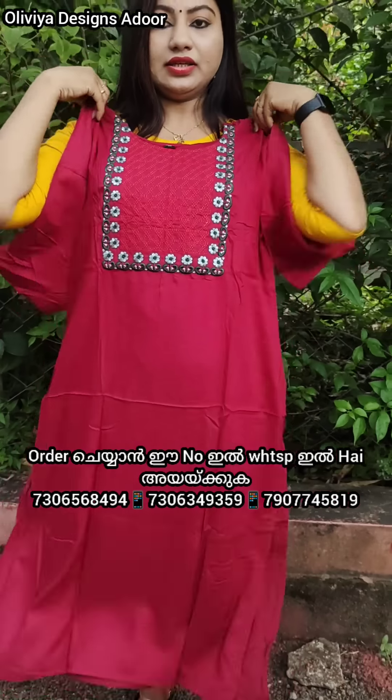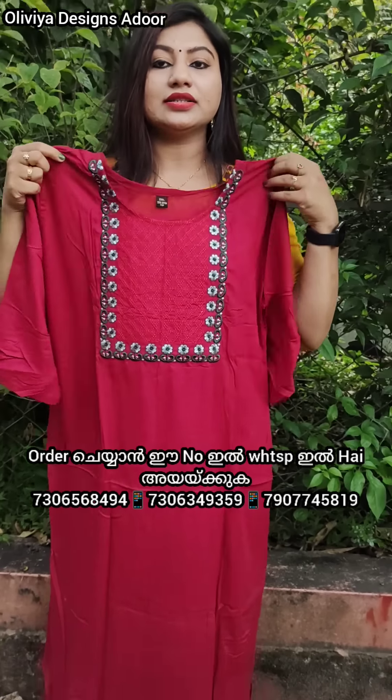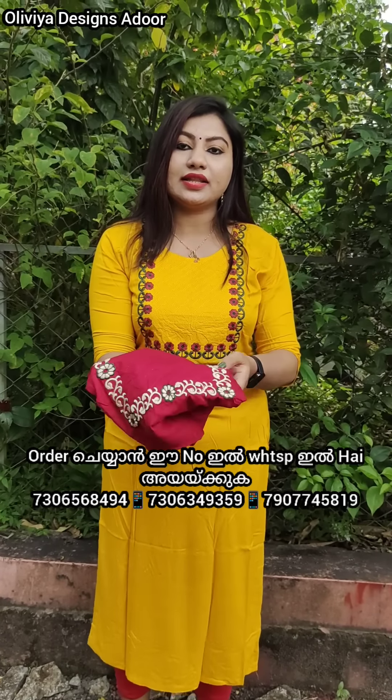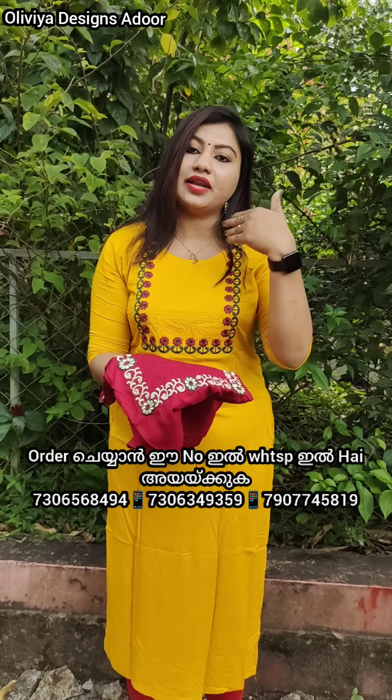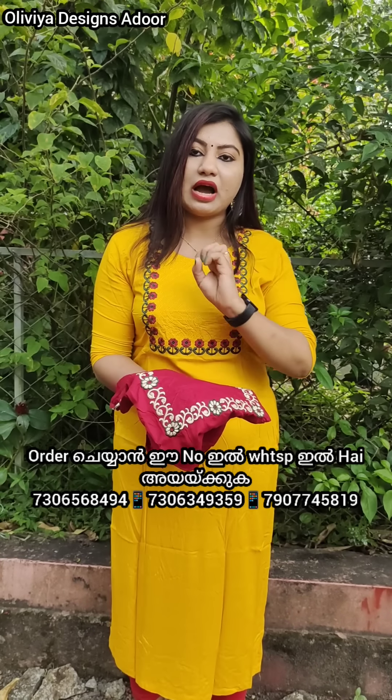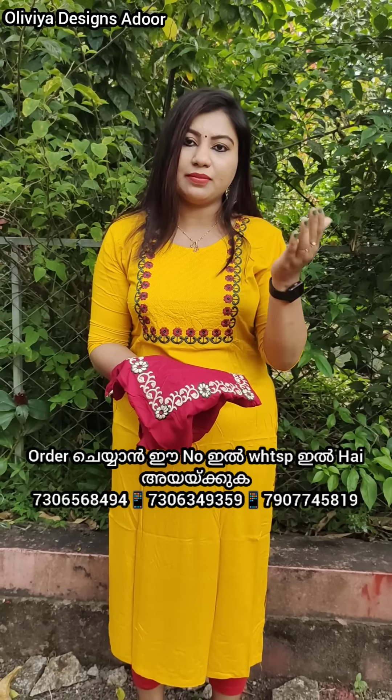This is a flower embroidery design. For product orders, you can do a normal call or a WhatsApp message. If you have an inquiry, you can contact the staff at that number. This is the automatic message number.